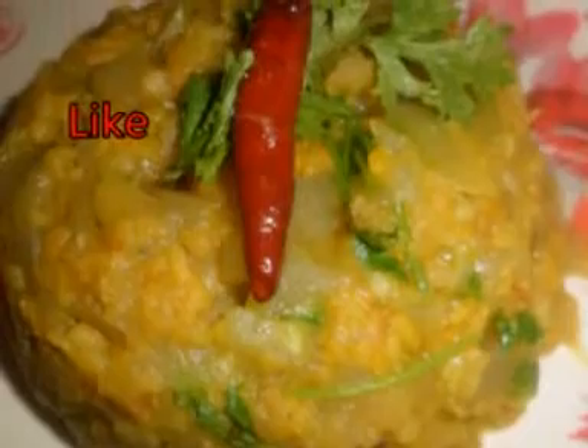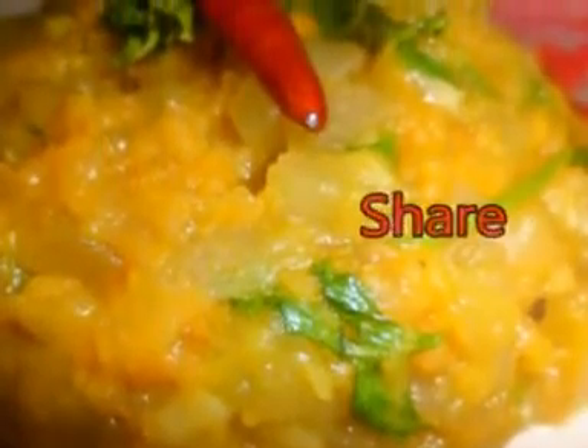Today I am going to share a recipe with you. Please like and share and subscribe to my channel if you want to make a recipe.